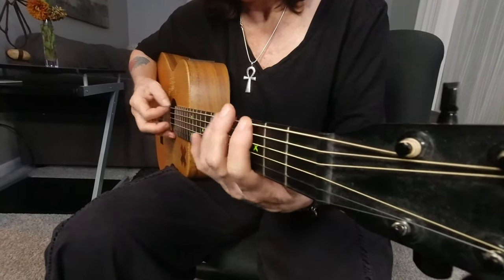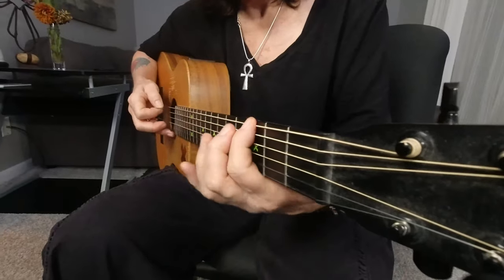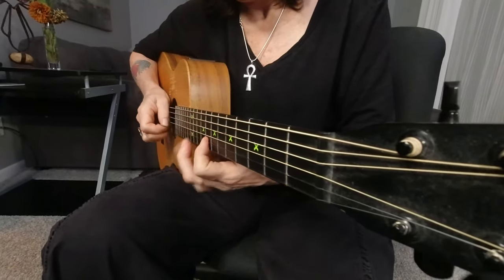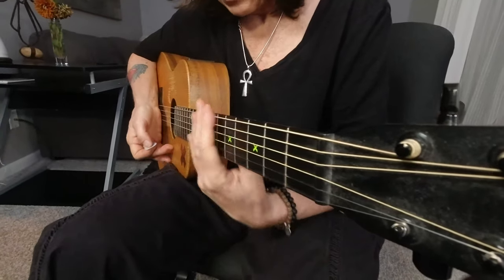As opposed to... especially once I get up to these higher strings.